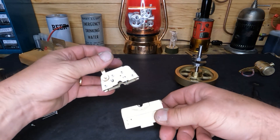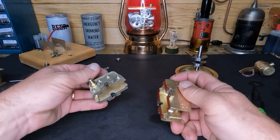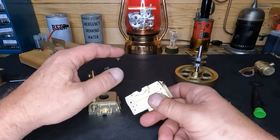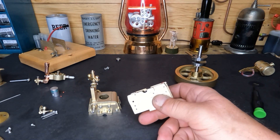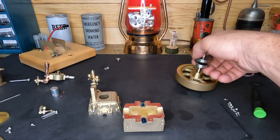If you guys already own one of these, you're probably watching this after it's too late — because if you didn't put oil in it, it's done. But if you're thinking about buying one, I would highly suggest don't follow the instructions, because we know that ain't right.